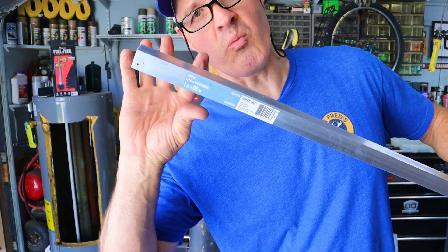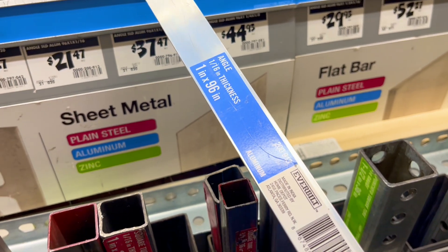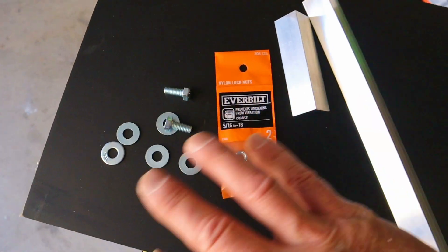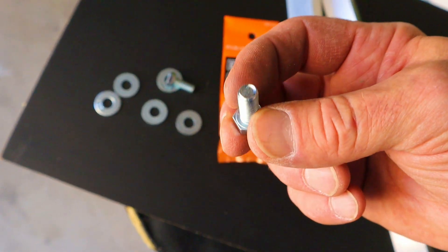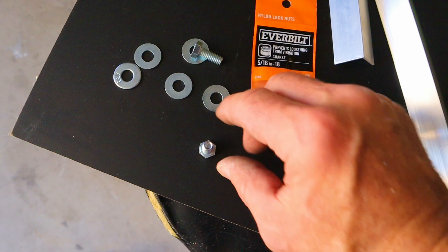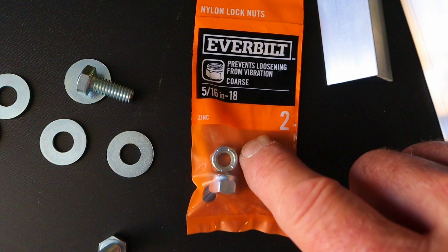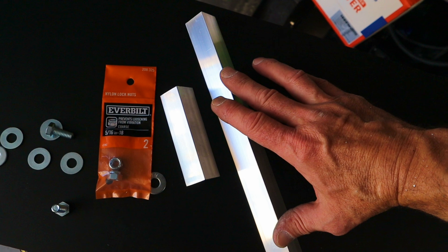My kickstands are going to be made from one-inch aluminum angle, 1/16th inch thick material, picked up at Home Depot. The easiest way I found to cut aluminum is with a carbide blade in my chop saw, but you could also use a hacksaw. Here are all the parts for my kickstand: each side is going to have a 3/4-inch long 5/16th bolt, 5/16th washers, nylon locking 5/16th nuts, a small mounting piece, and the kickstand leg itself.